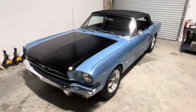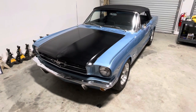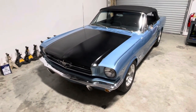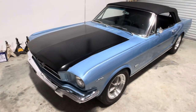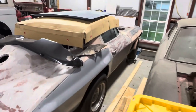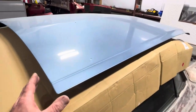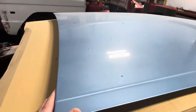Doing a little Scott Drake hood review for the '65/'66 Mustang. I took this '65 on a road trip last year and naturally got a nice big rock off a flatbed onto the factory hood — got a nice little dent and chipped the paint where it's going to start flaking.